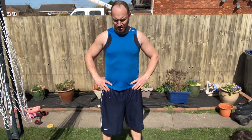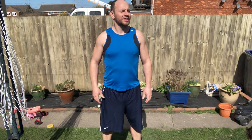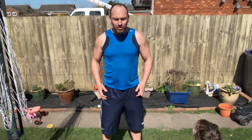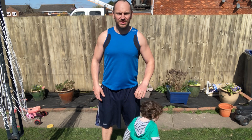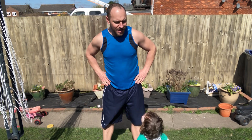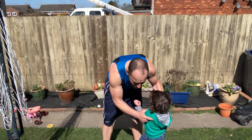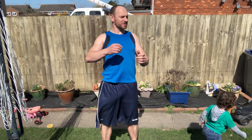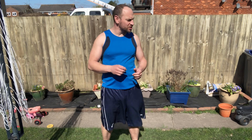Up, up, down through your right shoulder. Rotate your shoulders rearwards, rotate your shoulders forwards. Lean to your right, lean to your left. Hips forwards, push your hands rearwards, hips rearwards, rotate your hips. Change legs.